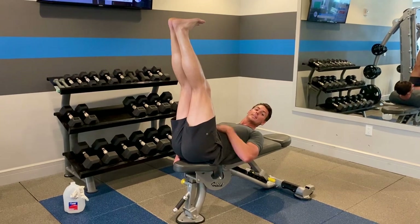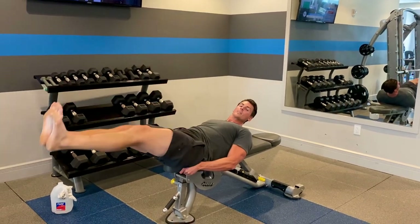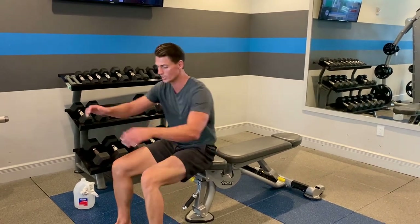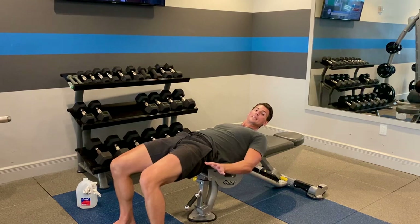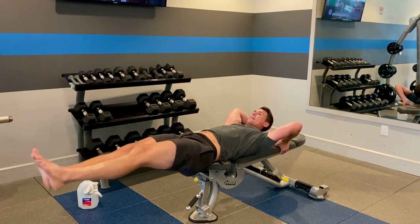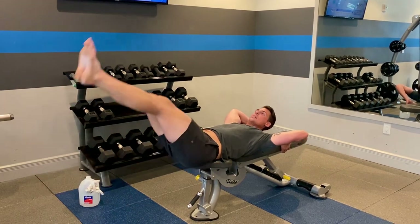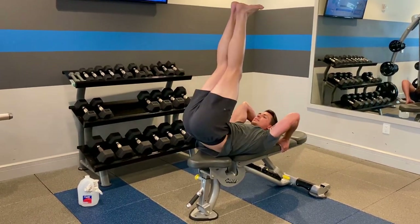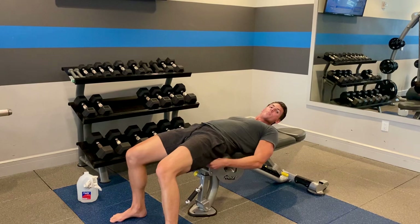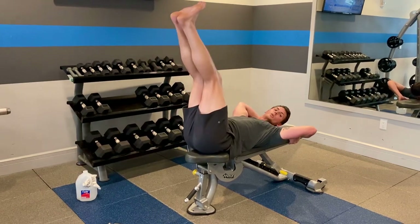For extra credit, if you want to fully engage the entire abdominal region, just one little press like that is going to fully contract your abs. If you want to make this exercise a little bit harder, just slide your butt off the bench completely — that's going to add more resistance because most of your weight is hanging off the bench now. If you want to make it easier, put more of your butt on the bench, or just do them on the floor.